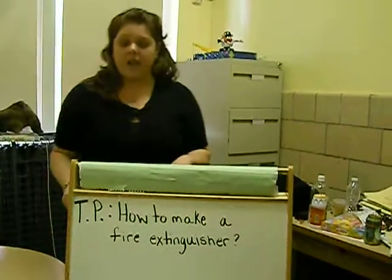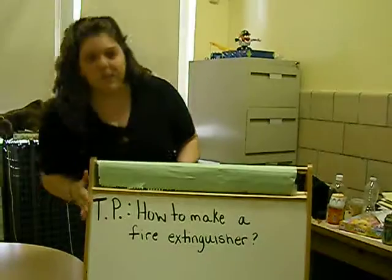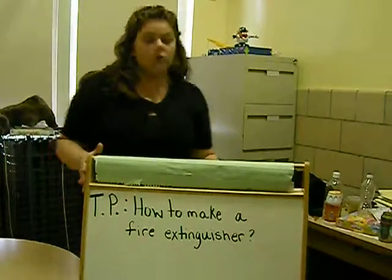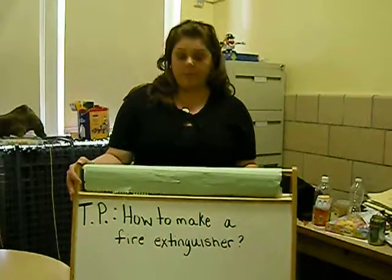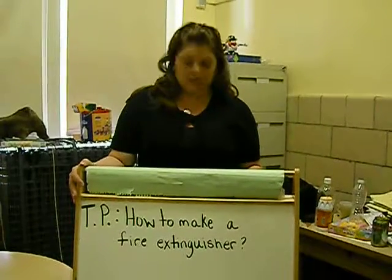Hi, my name is Dana Marie Coletti and today I'm going to teach how to make a fire extinguisher. In order to put out a fire, one of three things must be removed from it: heat, fuel, or oxygen.